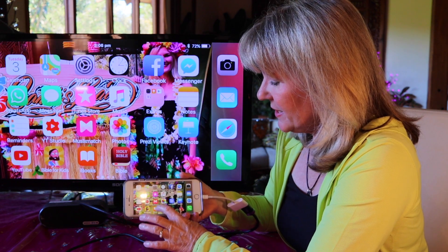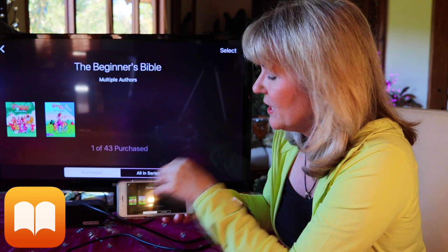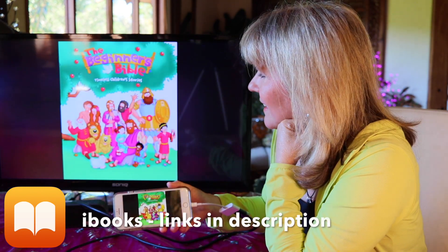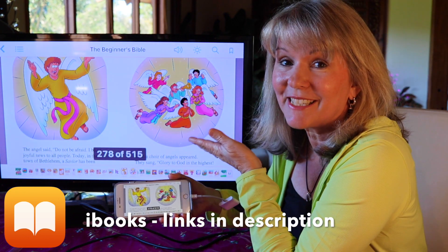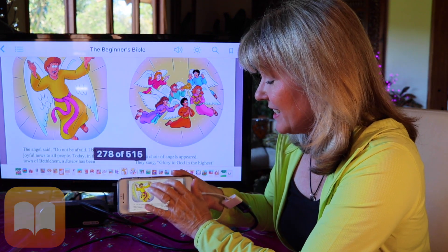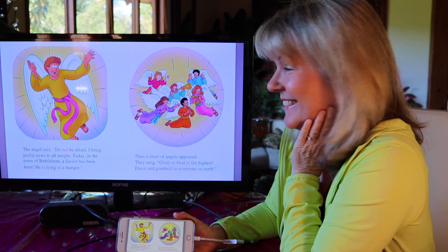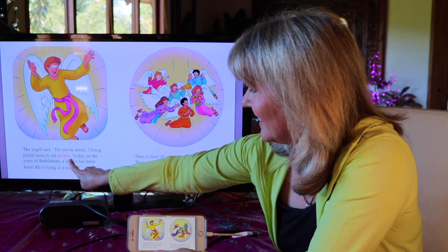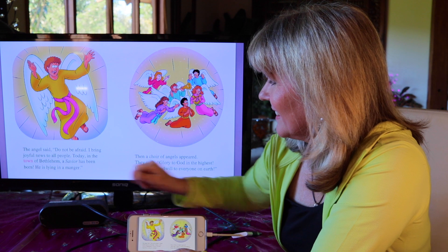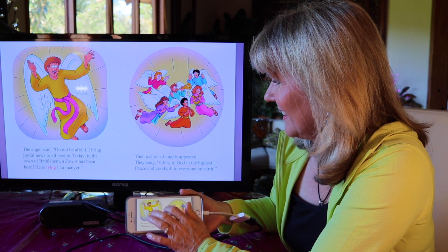Another app that I love to use — this is where I put all my books that I have purchased. A lot of times kids will really enjoy seeing the story through this little app. I'll put this up and they love watching it, and it can actually be one of those that is read to them in the pages. The angel said, do not be afraid. I bring joyful news to all people. Today in the town of Bethlehem, a savior has been born. He is lying in a manger.